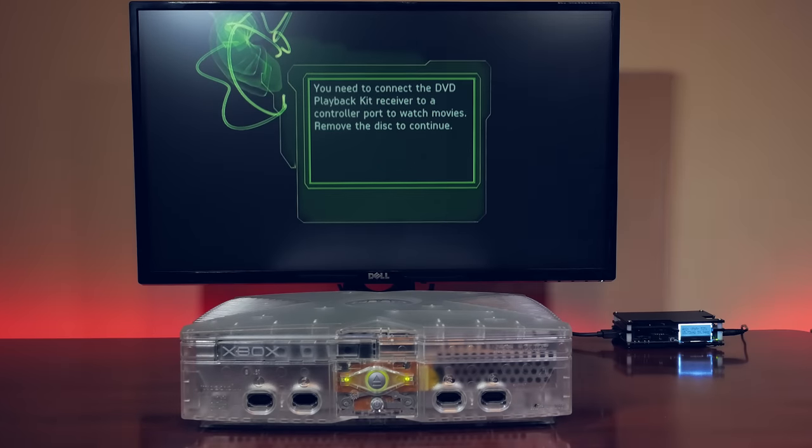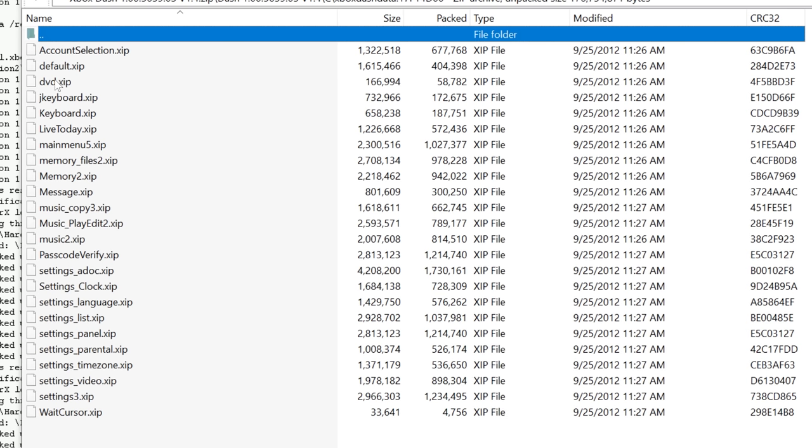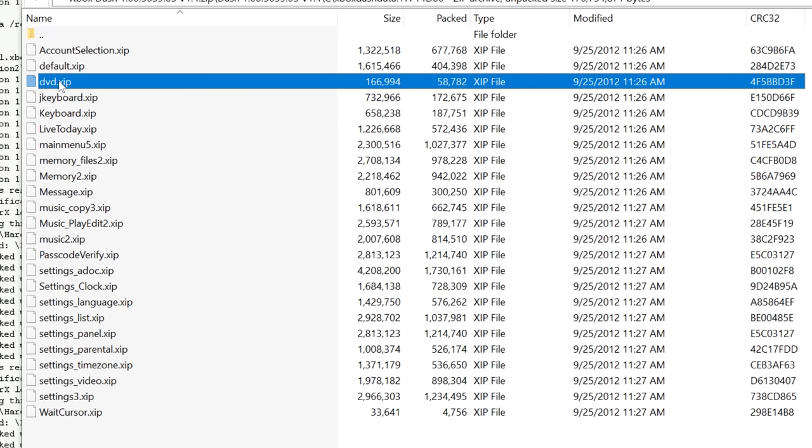So we've figured out why Microsoft did not allow for the playback of DVDs out of the box and required a dongle to do so. But the next question becomes: how does the Xbox play DVDs in the first place? Let's consider a few scenarios. The first one is — let's assume that the DVD player software is just an XBE, or Xbox executable, and it's stored somewhere on the Xbox's hard disk. If we take a look at the dashboard files, there is one file called DVD.XIP.